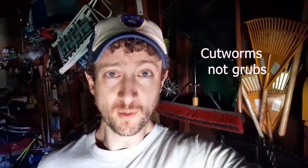Hey neighbor, welcome back. In this video I check out the results of using iron as a weed killer for the lawn. If you missed that past video, you should go check it out. Then I go and fix a problem with grubs in the lawn, so stick around.